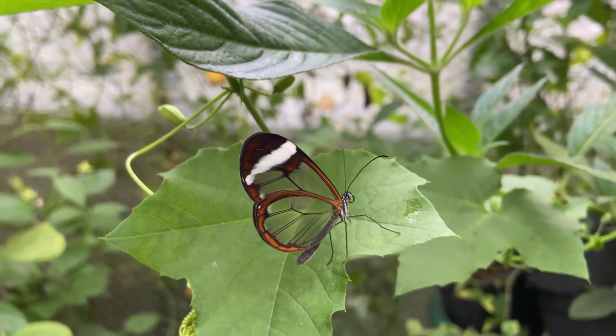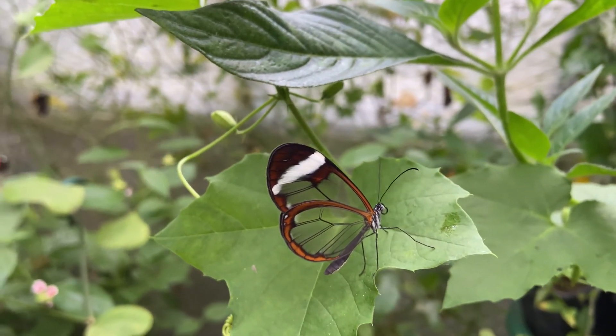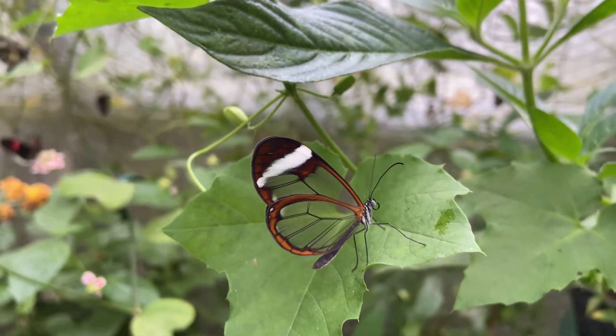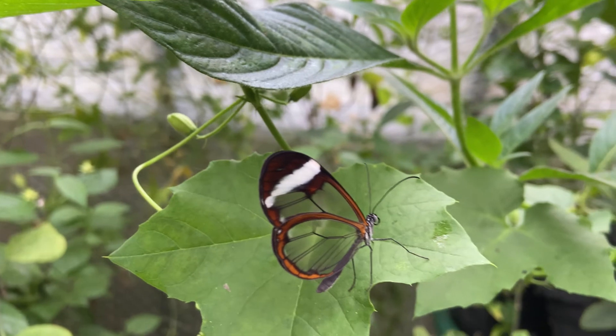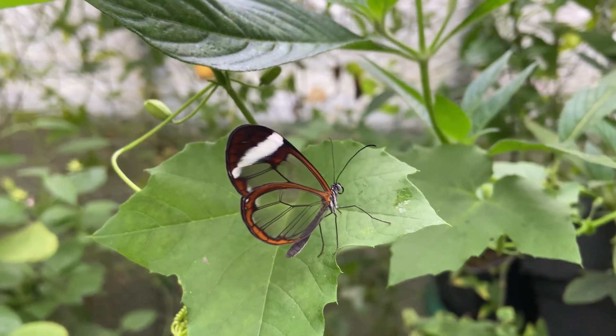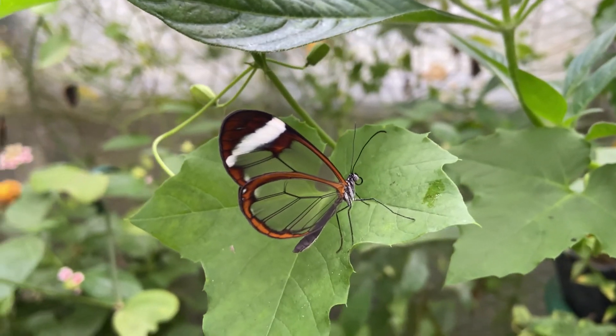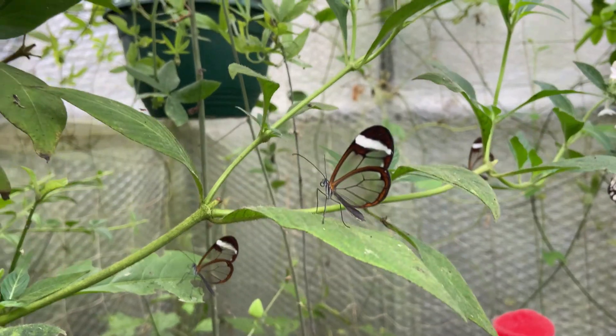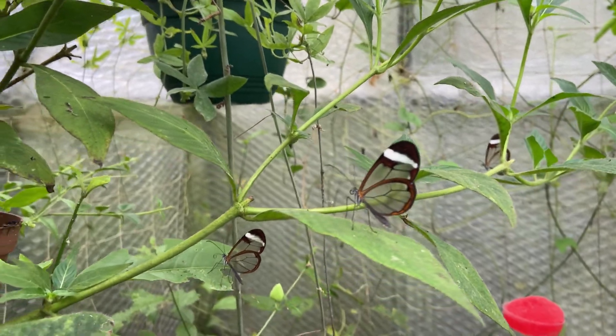The butterflies are from the rainforest of South America and are therefore going to need high humidity. You should aim for between 60 to 80 percent humidity, though they have no issue with anything up to 100 percent. It's also advisable that you make sure there's a lot of shade available for the butterflies.